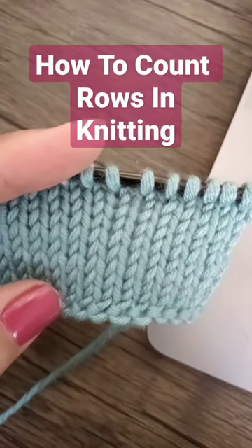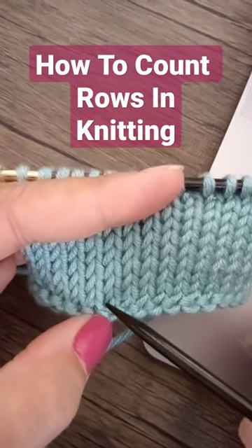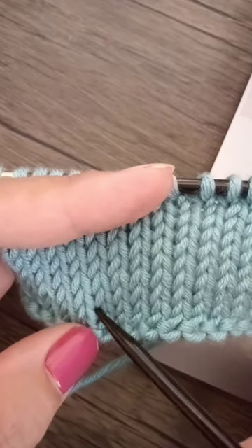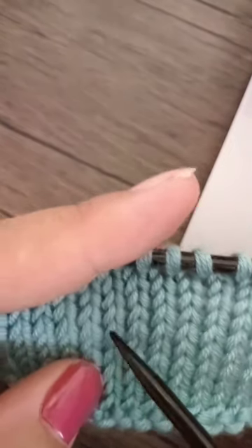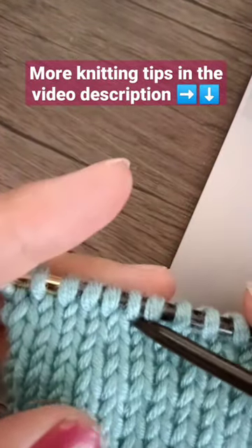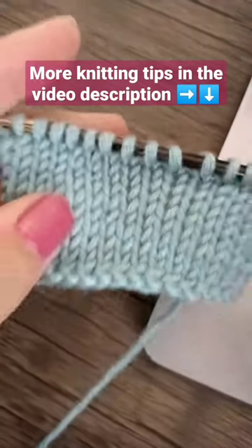So I forgot what row I'm in, but that's easy. If you're unstuck, you simply start at the bottom right here. That's the first V — that's the first row. One, two, three, four, five, six, seven, eight, nine — and I finished my tenth row. Just count the V's, count the V's, and you're set.